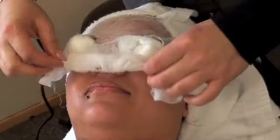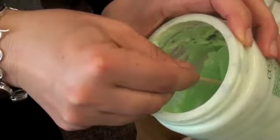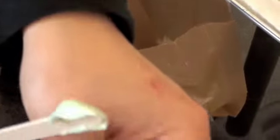Wash your hands and dry them. Roll the gauze up and throw it away. Use a spatula to remove the massage cream and cover the lid immediately. Apply massage cream on your clean hands.